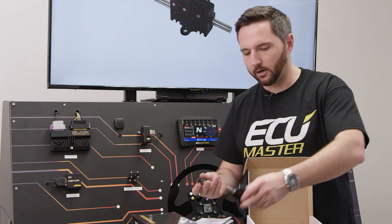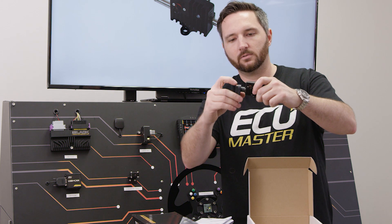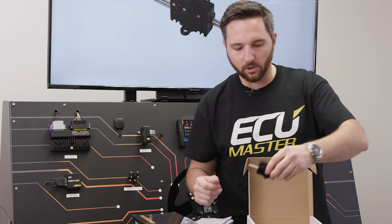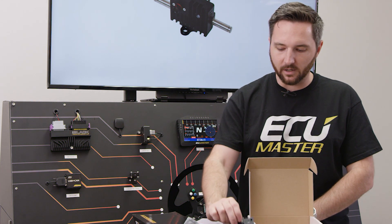RadLock connectors are neat because they are a quick disconnect — that's all it takes to install the connector. There's a red tab here: push that down, pull it, and you can release it. No tools, no risk of someone on the team over-tightening one and breaking a stud off. It's a very, very clean, very clever connection.